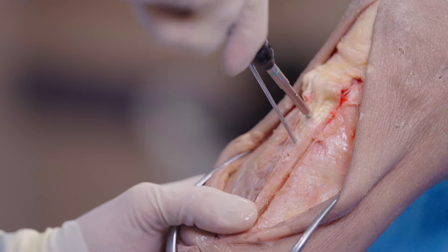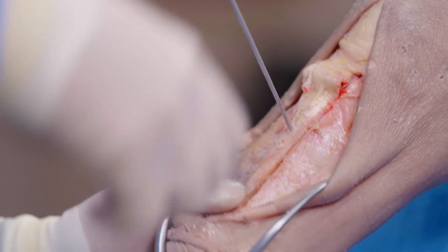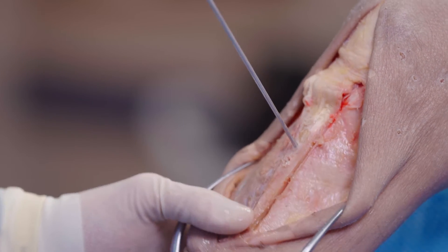Sometimes you're going to find a little periosteum or a little tendon distally — that's okay. It's a very wide footprint. So now we're going to actually drill.